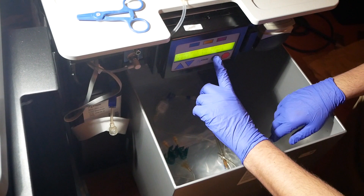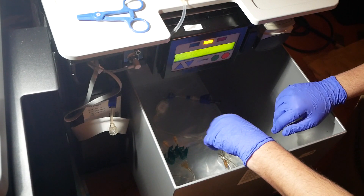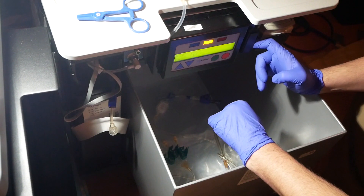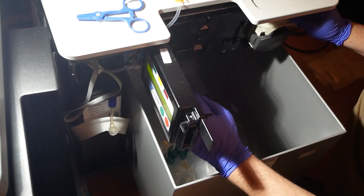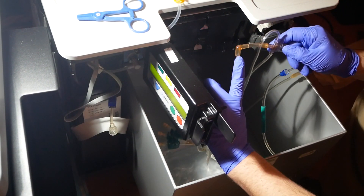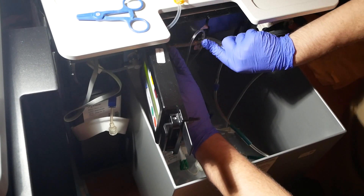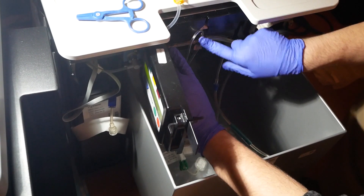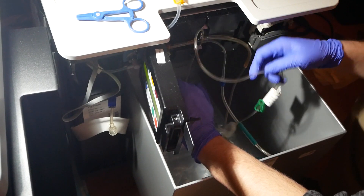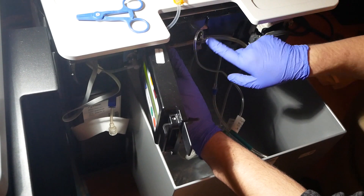Now we're ready - I hit go to start. It says 'initializing' for a second, then says 'open door, load sack 304.' I open my door and this little door here too. You take the elbow end and that goes right in this spot - there are two little clamps that hold it in place, with the elbow going on the left.